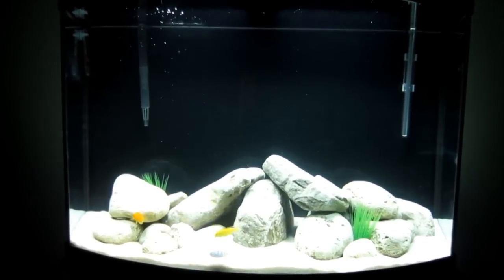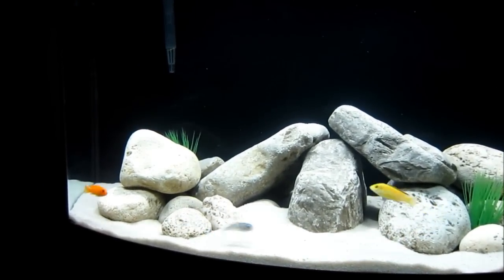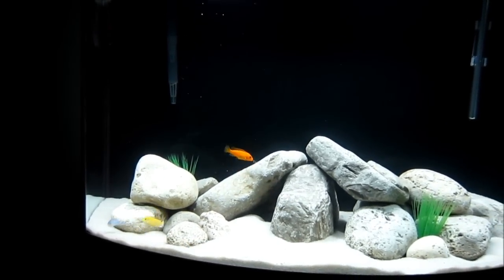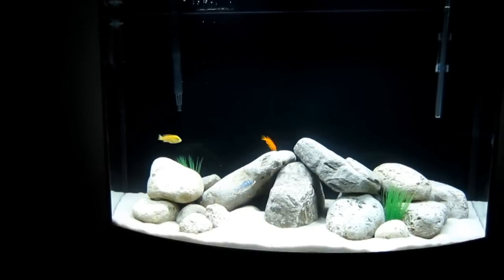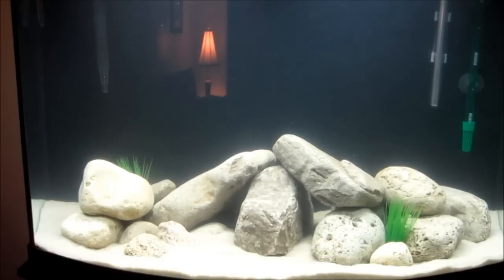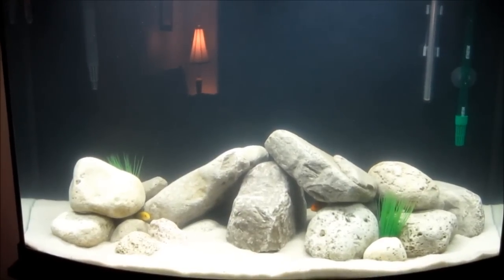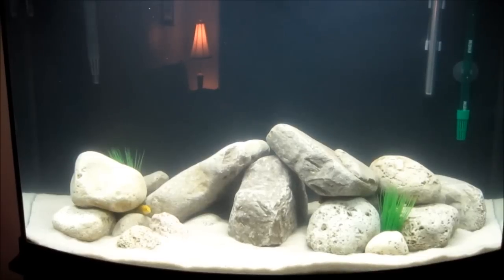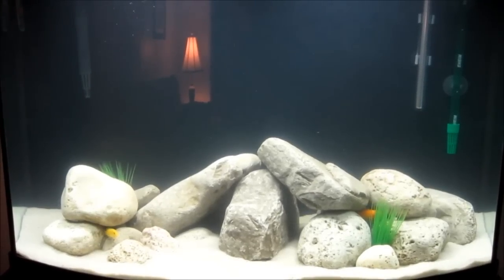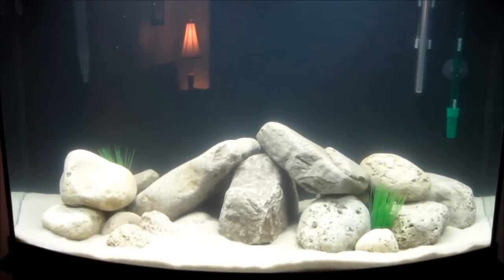I'm back to tell you what's been going on with the tank. The fish have been in for seven days now and the ammonia levels are just starting to go up, which means the tank is starting to cycle. I did a 35% water change yesterday when I noticed the levels rising, and another 10% today. The fish seem to be doing pretty good so far.